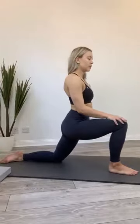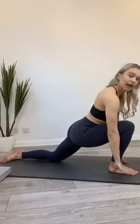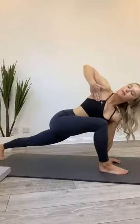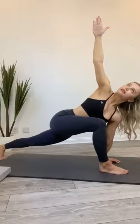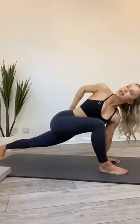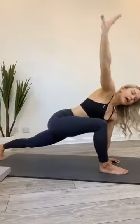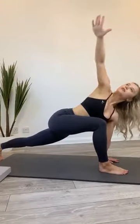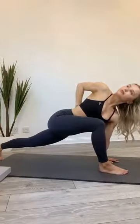Lean forwards so your weight is coming over that front foot, planting your hands down either side of that front foot. If you want to, tuck the back toes under and lift that back knee for a deeper lunge. The hand on the same side as the front foot rises up to your bra strap or armpits, and if it's comfortable you can extend the arm up towards the ceiling — rotating your chest round towards that knee. If you're feeling really bendy, you can then tuck that arm back behind you into a really deep twist.